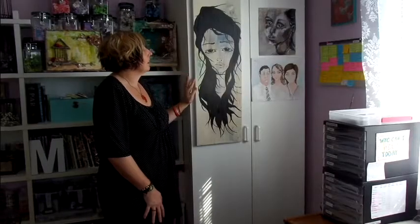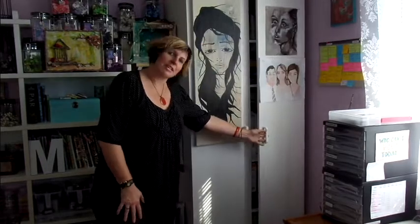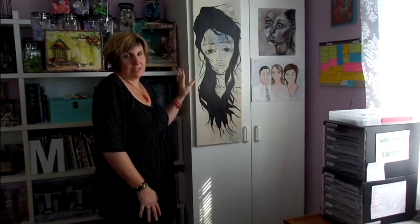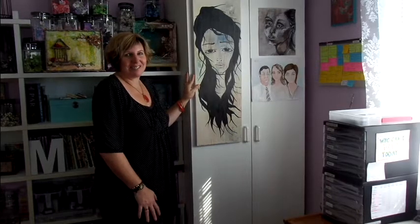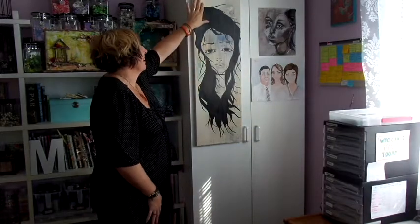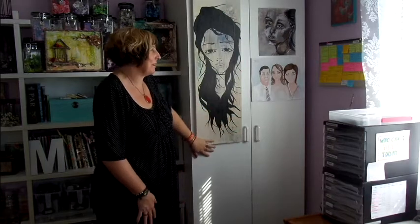Over in this corner I've just got a cupboard where I keep a lot of the work stuff — it's a bit of a mess at the moment, with folders and filing in there. And these gorgeous pieces of artwork on the cupboard here were done by my beautiful daughter. She's an extremely talented artist — she's pulling faces at me! I love her artwork, so I've got it there where I can see it to keep inspiring me.